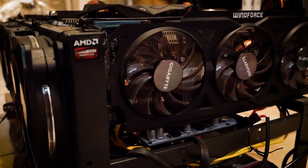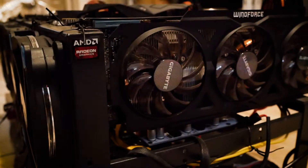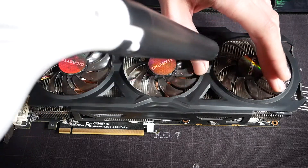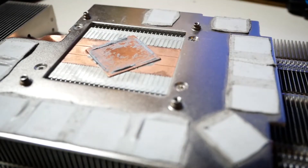Welcome back to Cursed Mining. Today I show you how I clean my mining graphics cards. We'll do two methods: the simple one, getting rid of dust without taking anything apart in case you don't want to void your warranty, and the more extensive one where we'll actually take a card apart, clean it from the inside, and reapply thermal paste.